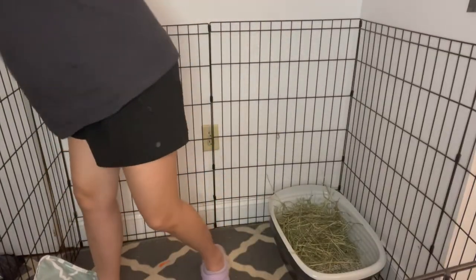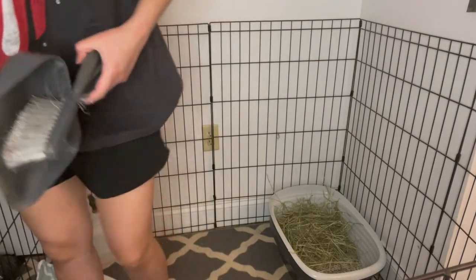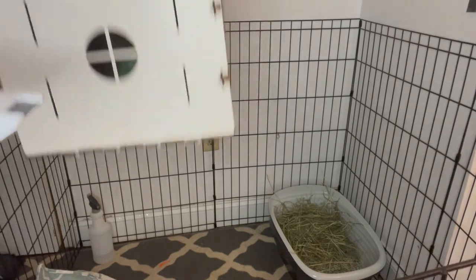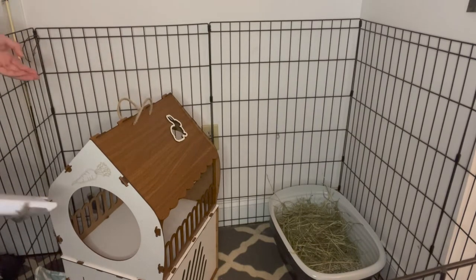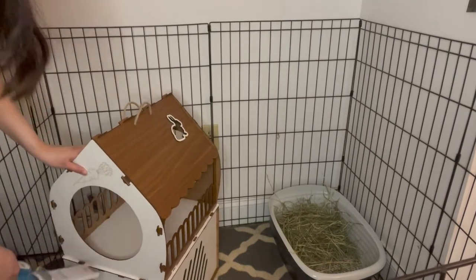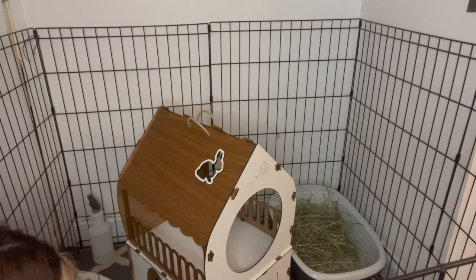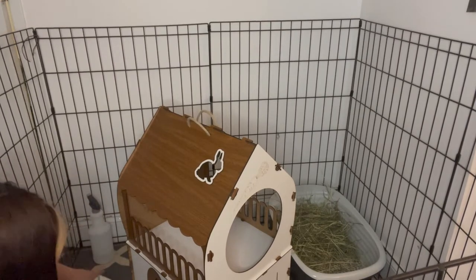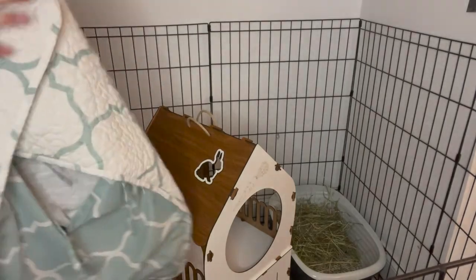I think that's about it. I'm just gonna put her toys back and vacuum her area. I got her house from Etsy — I can put a link if you guys want. I vacuum with a small vacuum inside. Then I put this thing back under the litter box so I can catch some of the poops underneath.